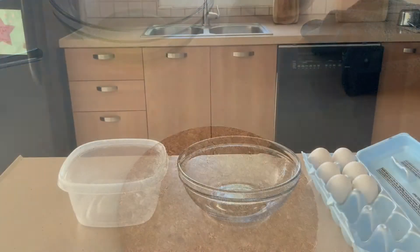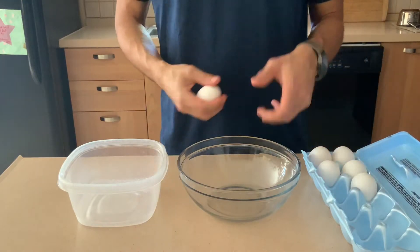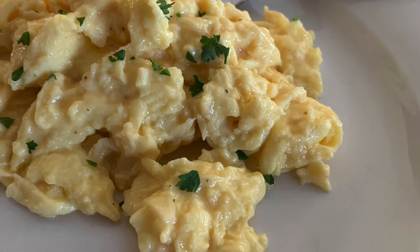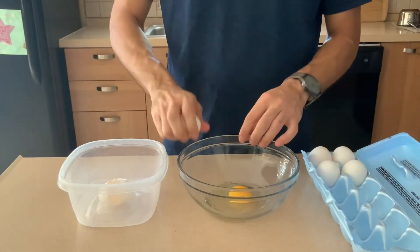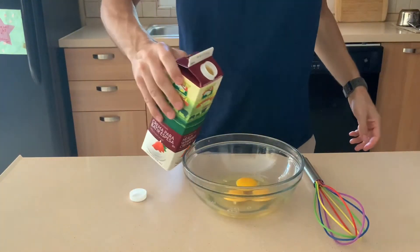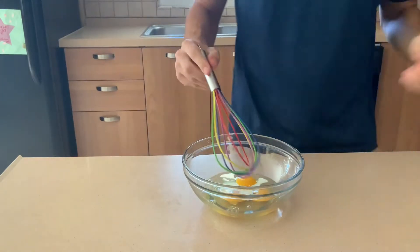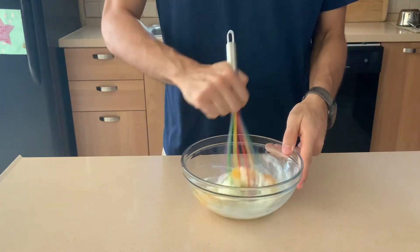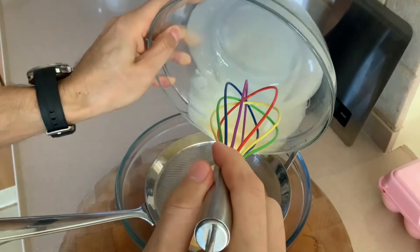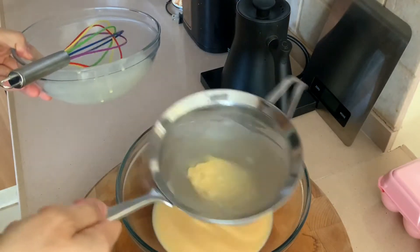We'll start with probably the most basic egg — scrambled eggs. Crack as many eggs as you'd like; I'm going to do three. Add a splash of heavy cream, then whisk vigorously until very smooth, and then strain it through a fine strainer to make sure there are no shells. This is just something we do in restaurants.